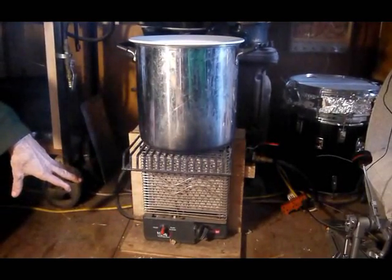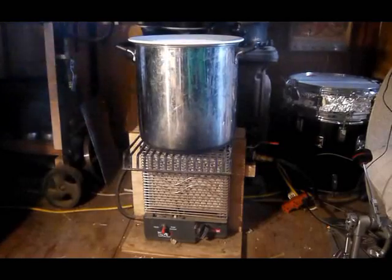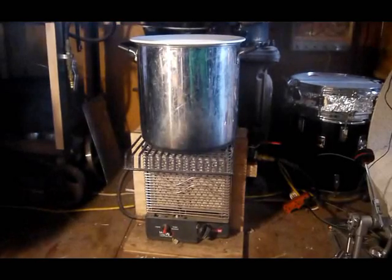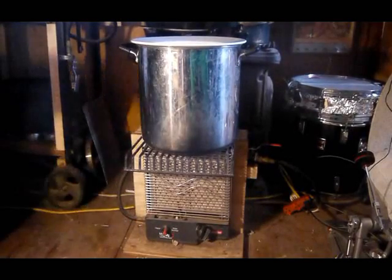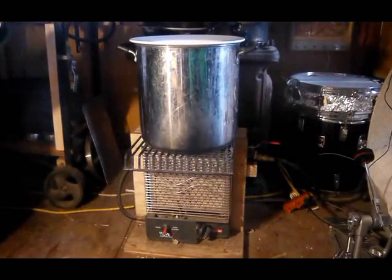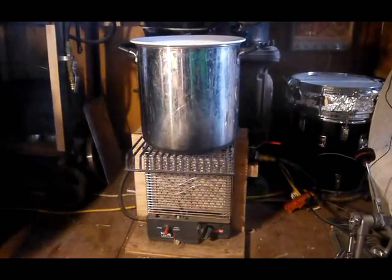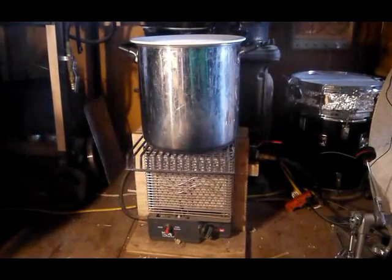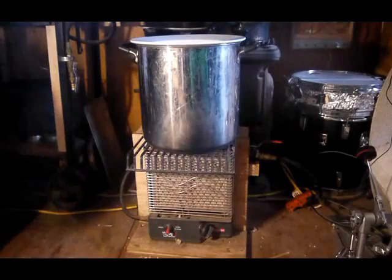I made a rack, a stand to put a pot on top, because when we were searching into greenhouse heating — how to keep a greenhouse warm in winter — we learned that people use water to store heat during the day. The heat shines into the greenhouse, there are gallons or drums of water, and water is said to hold twice the amount of heat as rocks or masses of rock. So heating water seemed the way to go.